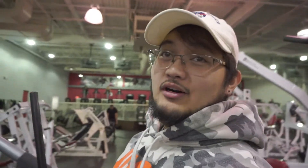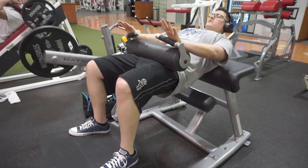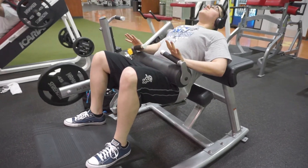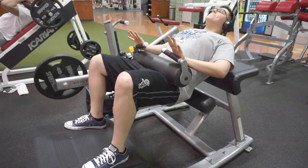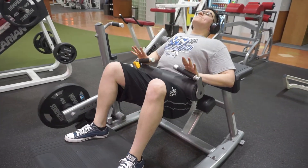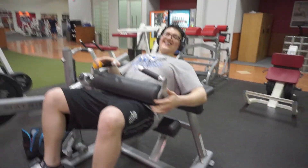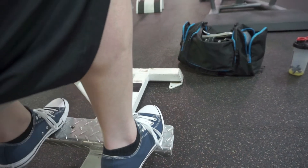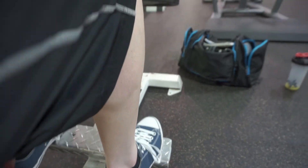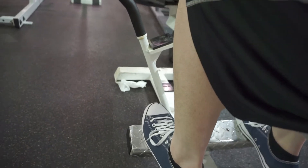Hey guys, welcome to my vlog out here at FitNation. Trying to get these calves to grow, man.